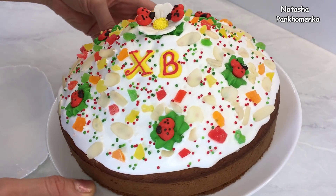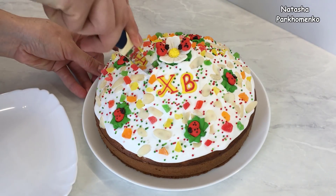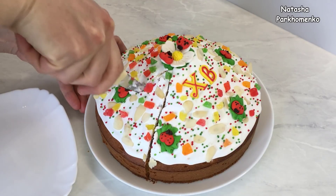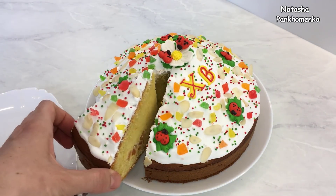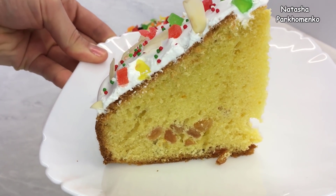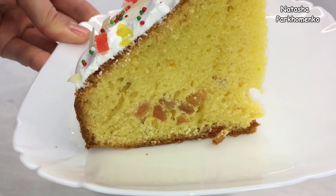Выглядит он просто великолепно. Сейчас я кусочек отрежу и покажу вам, как пирог выглядит в разрезе. Вот такая красота в разрезе — пирог пористый, очень нежный, ароматный, такой вот влажноватый и изумительно вкусный.